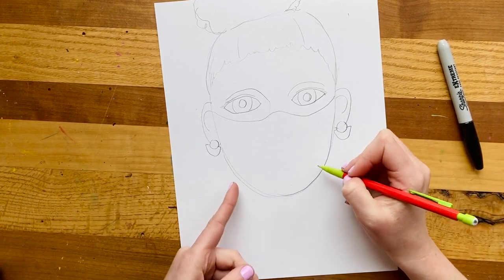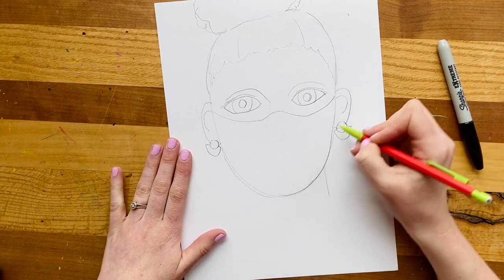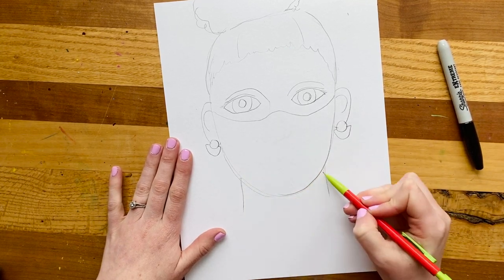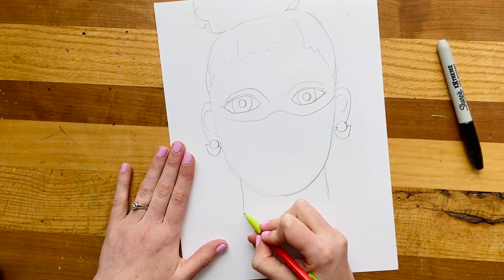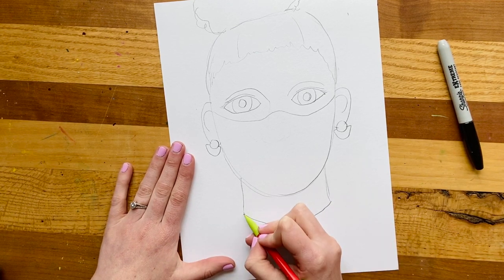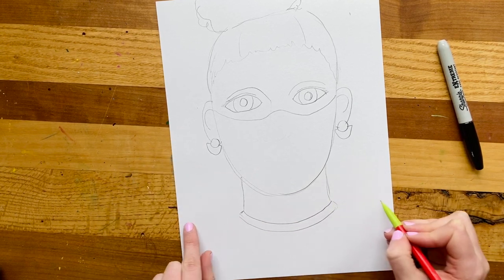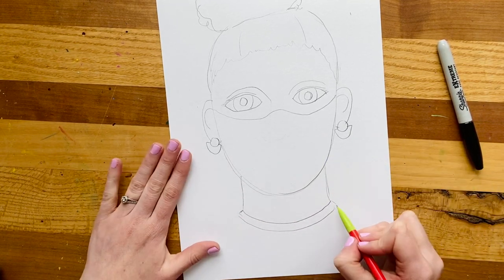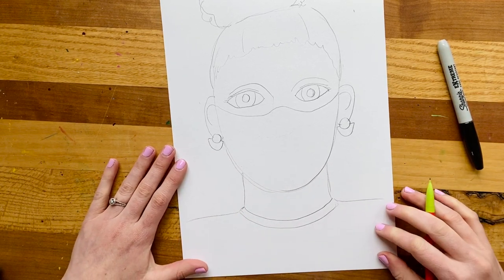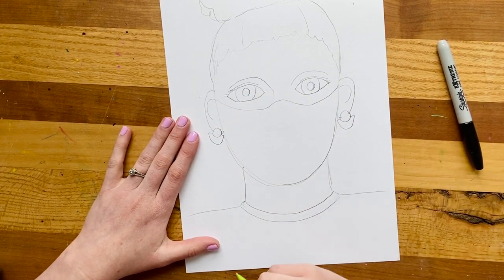The neck is going to be slightly in from where my ear is, so I'll come in with some light lines down here. I'll just be wearing the T-shirt I have on today, so that's another kind of shallow rainbow line for the neckline. My shoulders are quite wide — they always come out wider than your head, so I'm going to go off the edge of my page on both sides. Now the final part for your drawing step is to add your decorations to your mask.